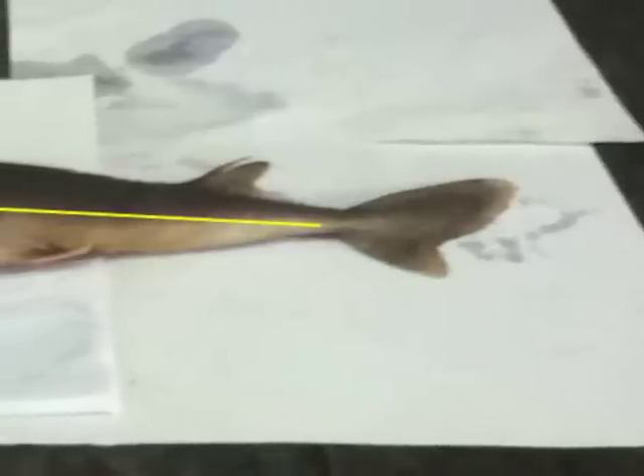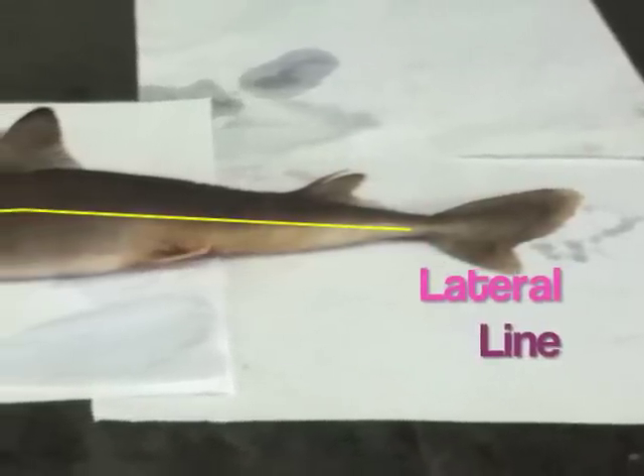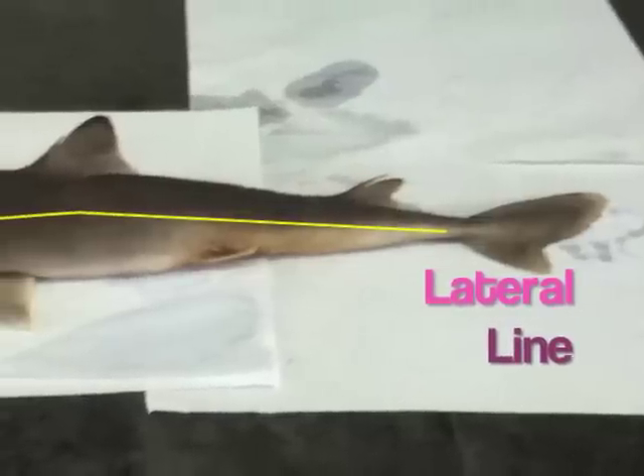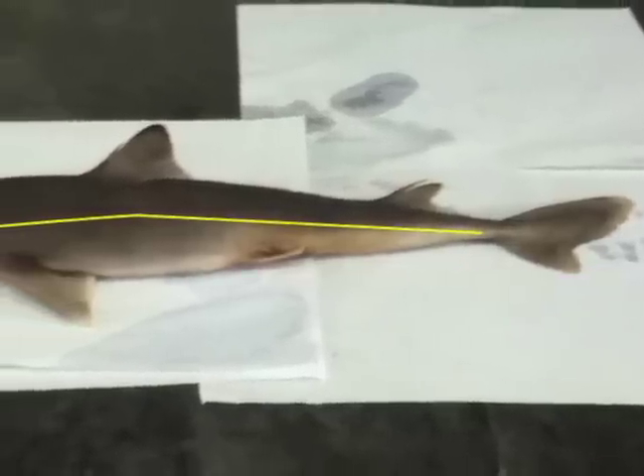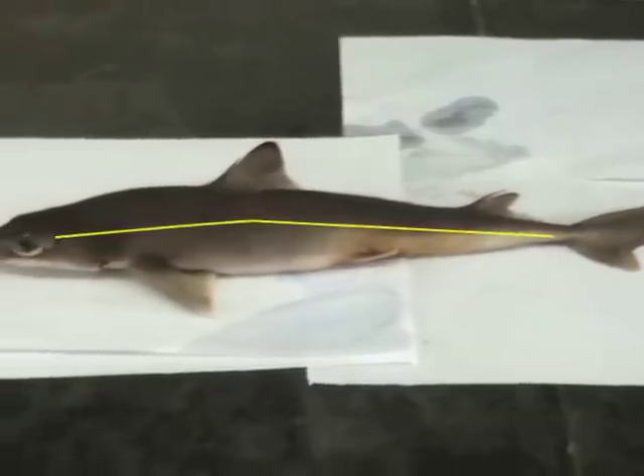Along the sides of the body is a light colored horizontal stripe called the lateral line. This overlies the lateral line canal, which contains sensory cells that detect mechanical movement of water and sudden changes of pressure.